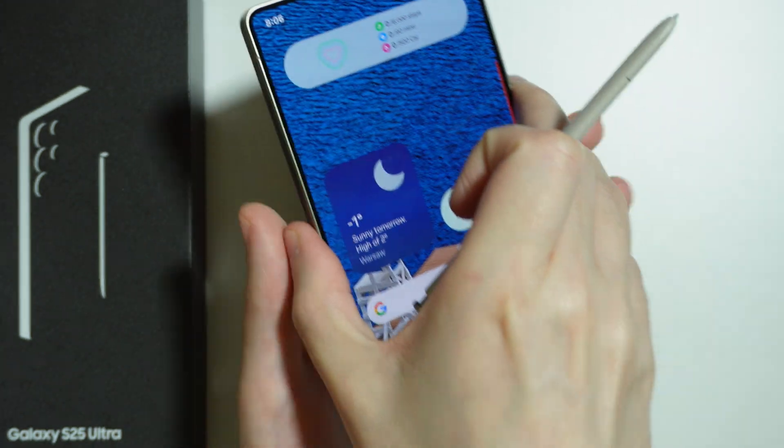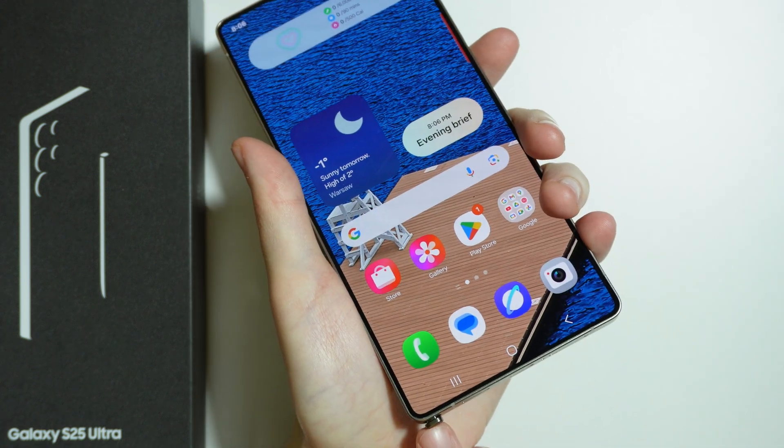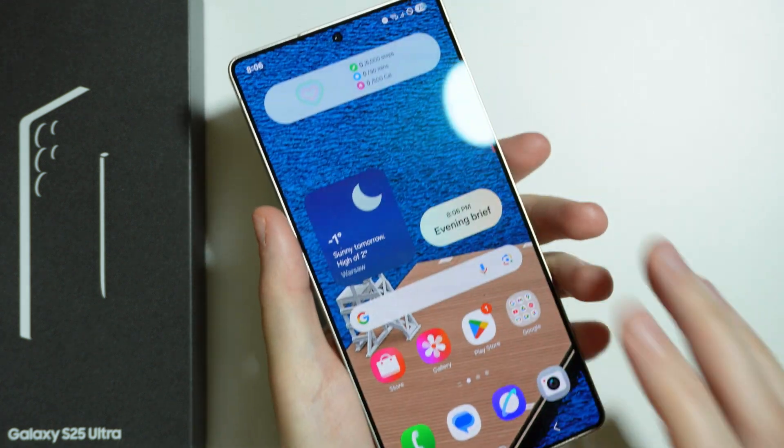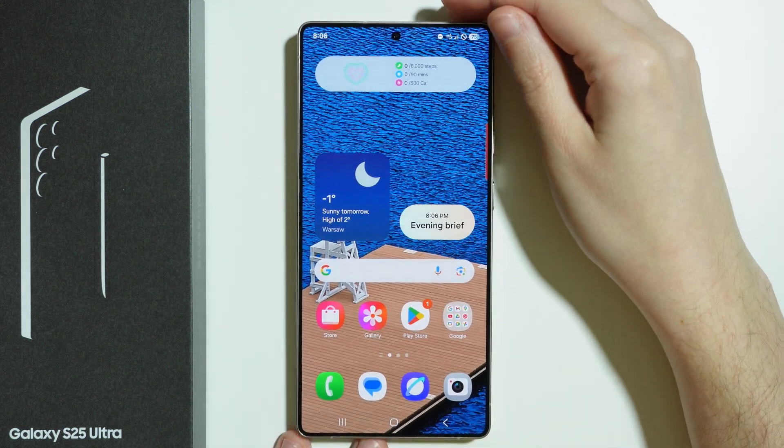Once you are done with your S Pen, simply hide it back — put it back into that hole and push it with your finger. And that is it. Thanks for watching, leave a like and subscribe to my channel, and see you in my next videos. Bye.